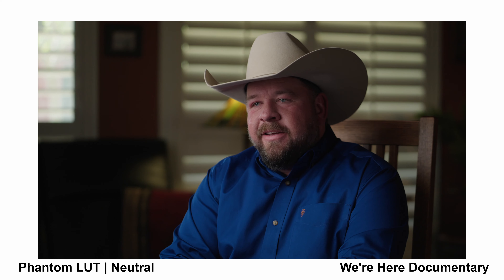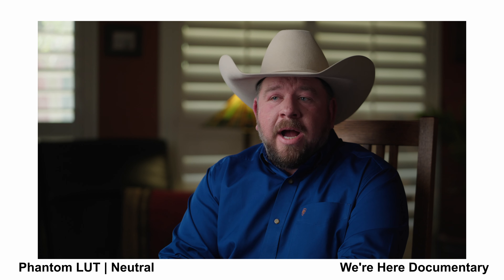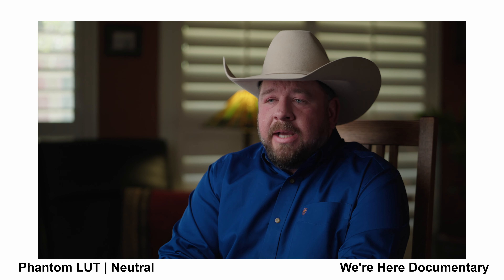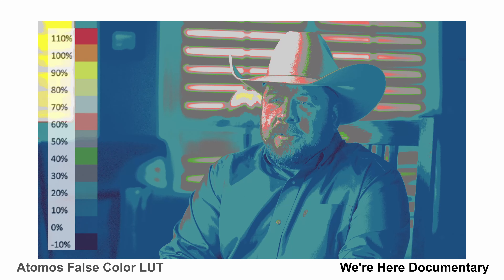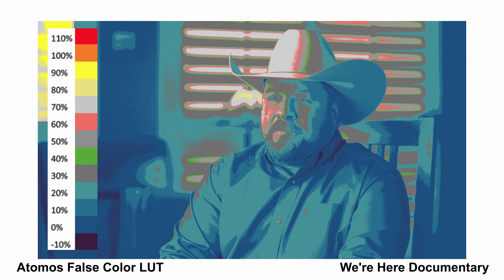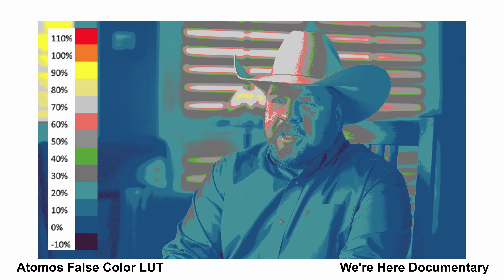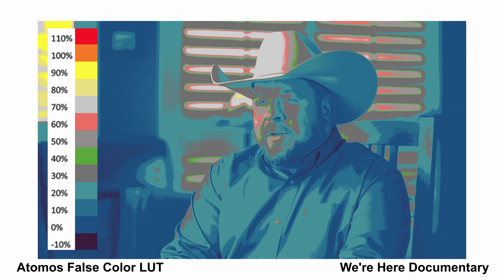I'm the furthest thing from a professional colorist or color grader, so I leave that to the experts — when I need something done, I hire out and get the best. On smaller projects, I love to just use the Phantom LUTs to get me close to the results I need with minor tweaking after the fact. Now we're going to apply the Atomos False Color LUT so you can see how everything lands in the image. We're not blown out anywhere — we're in the yellow and orange range, all safe. We do have a few dark spots and you can see some noise movement, but when you look at the image with the actual LUTs applied, it's not noisy — it looks great, and this is without any sharpening.